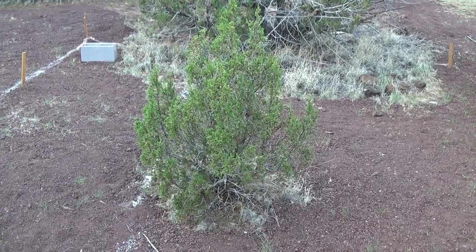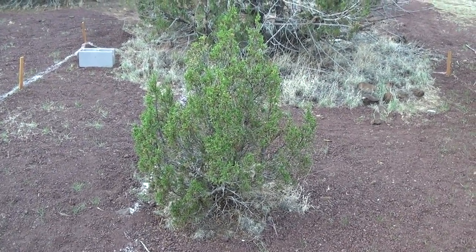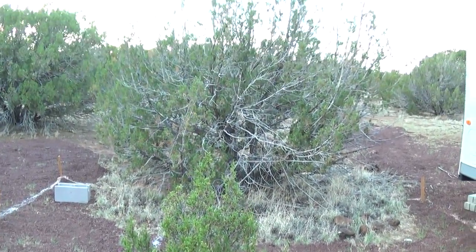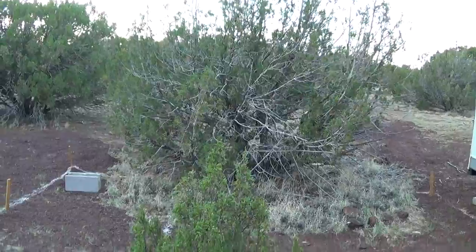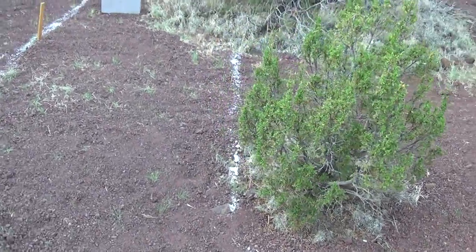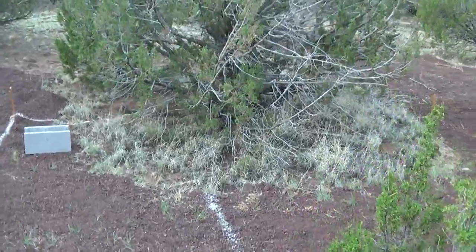This is Jeff with Arizona Hot Homestead. Today we're looking at some pretty trees — a little tree and then that tree. Both are coming out because that's right in my porch area, and that one's where I'm going to pull a wall there.